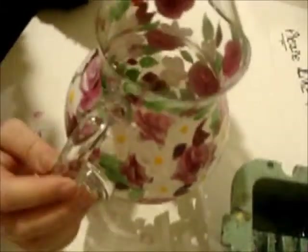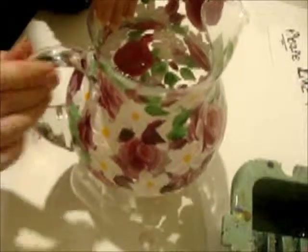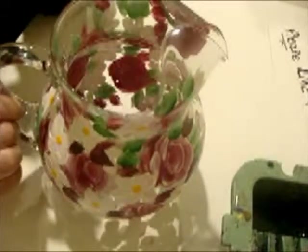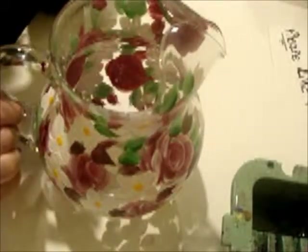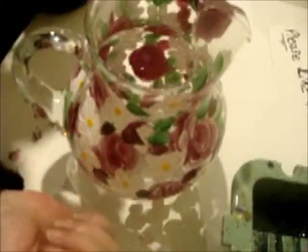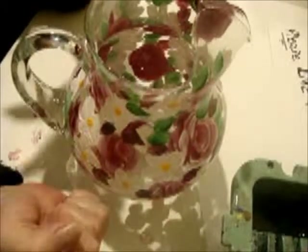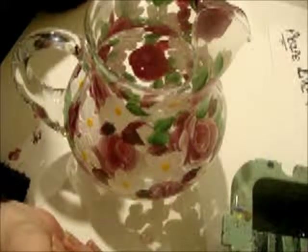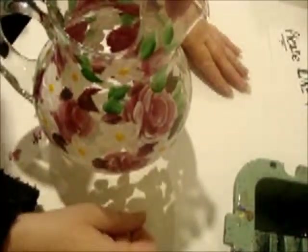They say this paint is top-rack dishwasher safe, but I recommend to people, when you're using acrylic enamel, that you hand wash it. Just like when you go to Walmart and buy something painted — it starts to wear off in the dishwasher, it fades, it either comes off, cracks off, or fades. There's nothing that can be done about it, really. So I think hand washing is better — just a quick, light wash in warm soapy water. Don't leave it soaking. Soaking is not good for this paint. With this type of paint, it just needs a quick bath in the water — that's the best way to care for it.